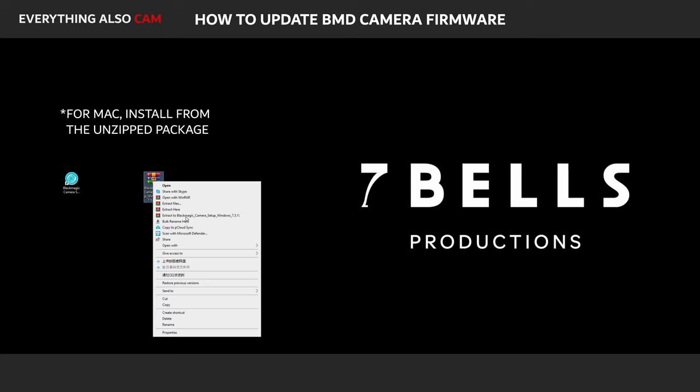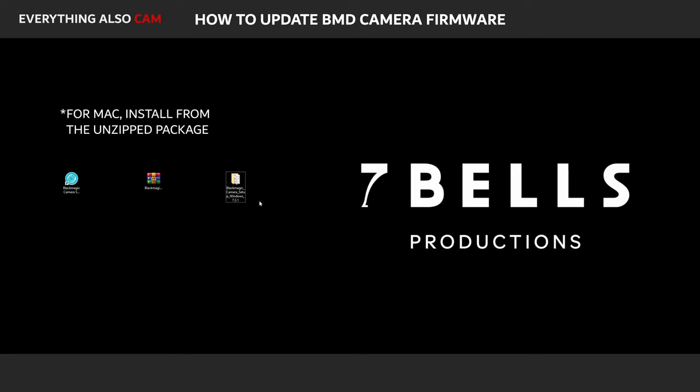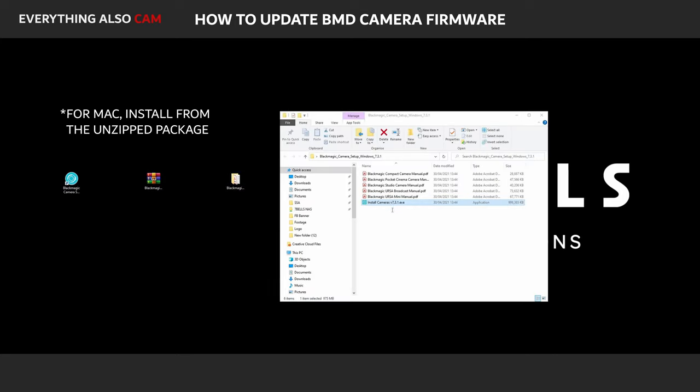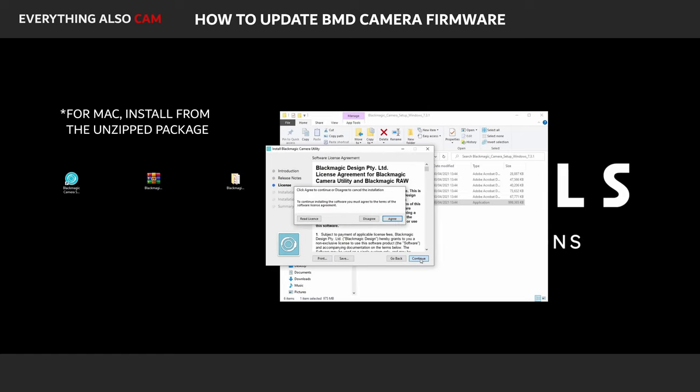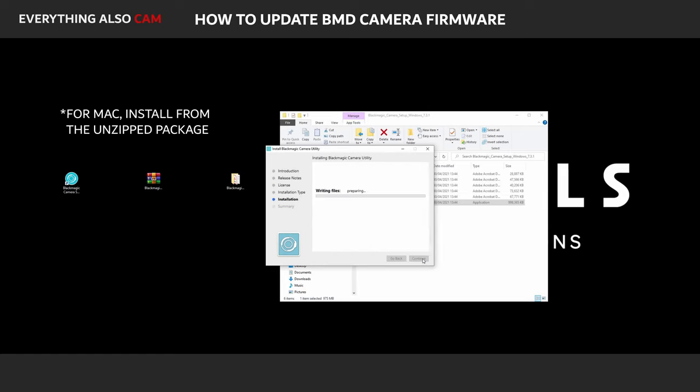Then unzip the downloaded file, open the extracted folder, and just run the setup file. Click Agree and continue to everything and the installation should begin. This should be pretty quick — mine finished at around 1 minute and 30 seconds.